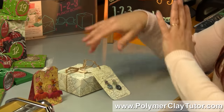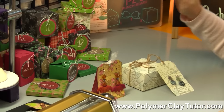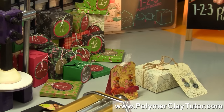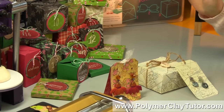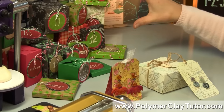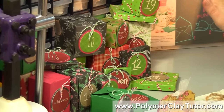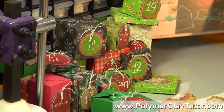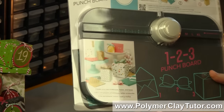Now I've got a bunch of different boxes here. You can use these little tiny boxes for lots of different types of jewelry situations, whether you're doing craft fairs, giving them as gifts. In fact, I've got a big stack of them set up like an advent calendar for my son Fisher, but you can use this punch board to make lots of really cool things with it.